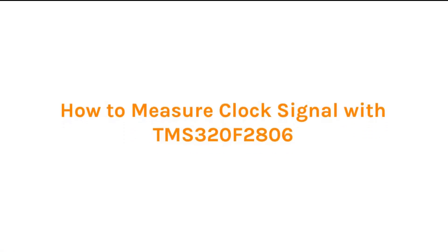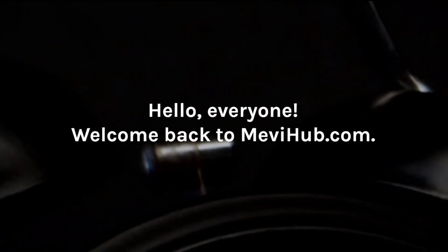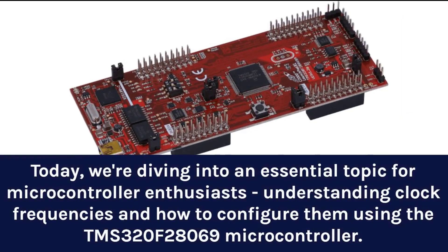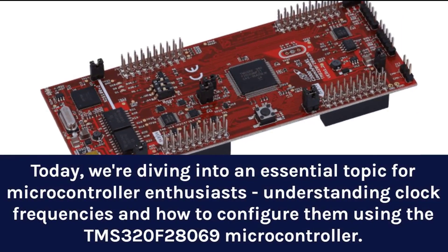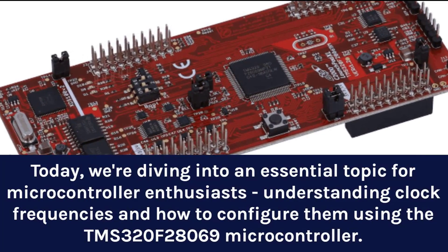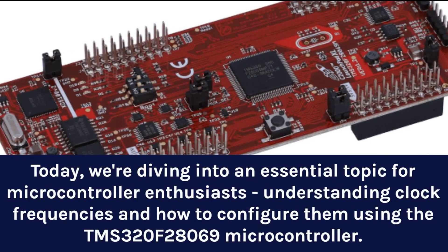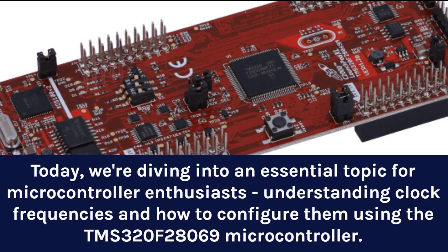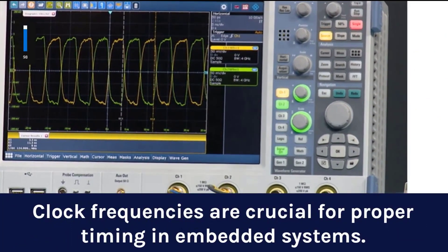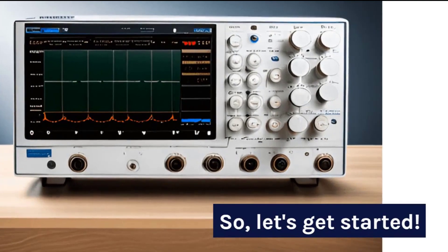How to measure clock signal with TMS-320F28069. Hello everyone, welcome back to Mevehub.com. Today we're diving into an essential topic for microcontroller enthusiasts: understanding clock frequencies and how to configure them using the TMS-320F28069 microcontroller. Clock frequencies are crucial for proper timing in embedded systems, so let's get started.